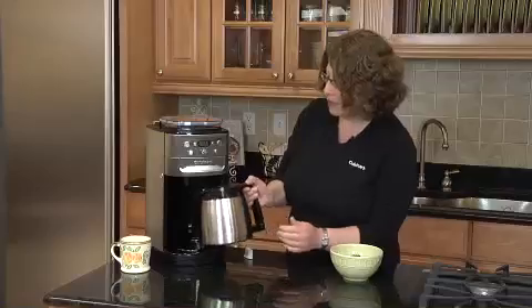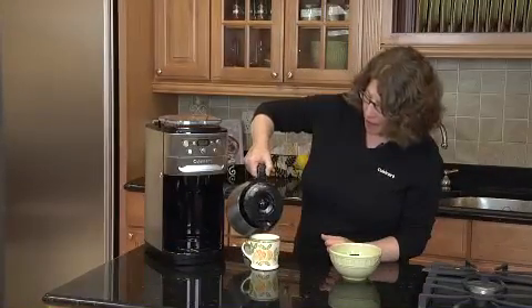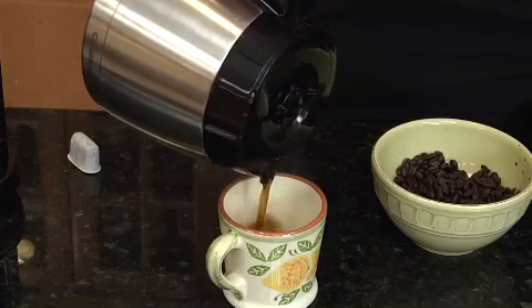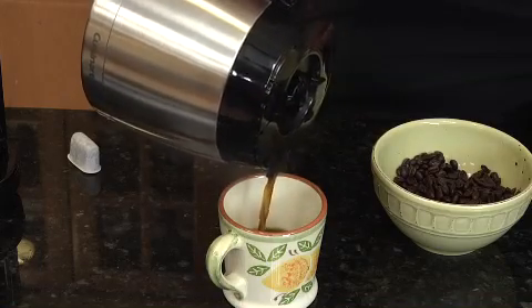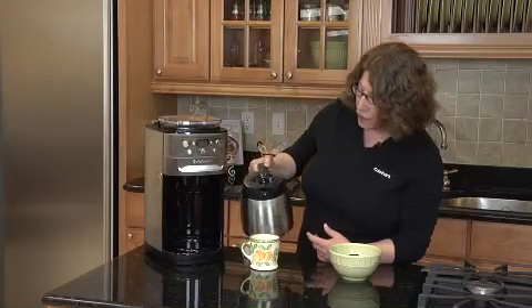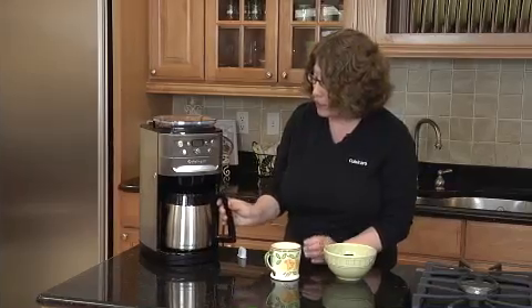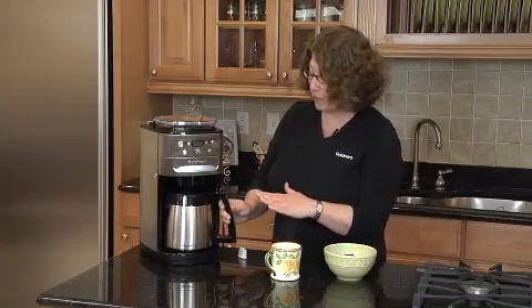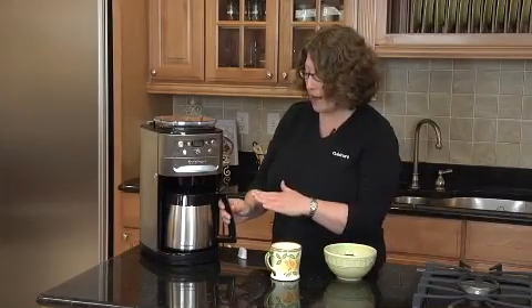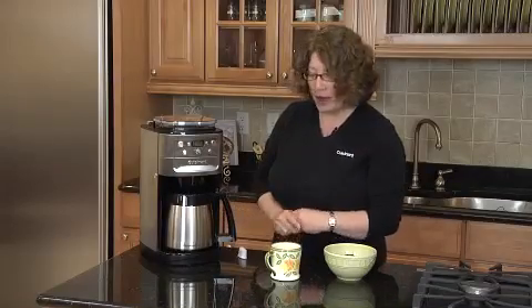Our coffee's done. The machine shuts itself off automatically because it's a thermal carafe. It holds up to 12 cups, so you can do between 4 and 12 cups. Look how nicely that pours out. It also has a brew pause feature, so if you can't wait until the whole pot's brewed, you can actually take it out. The machine will stop for the time that you have the carafe out. You pour your cup of coffee and put it right back in. And there you have it — the freshest, most flavorful coffee possible.